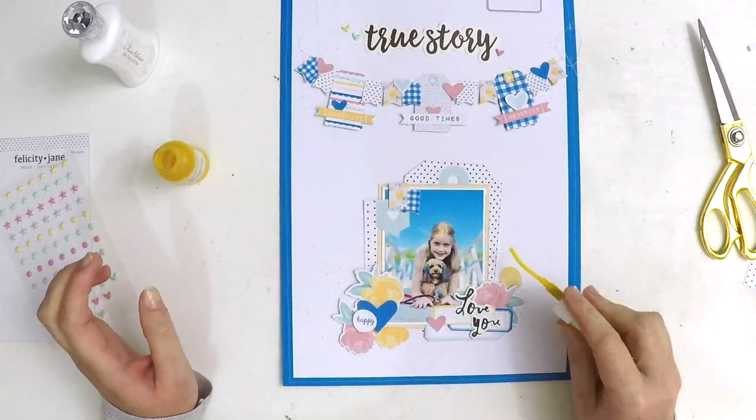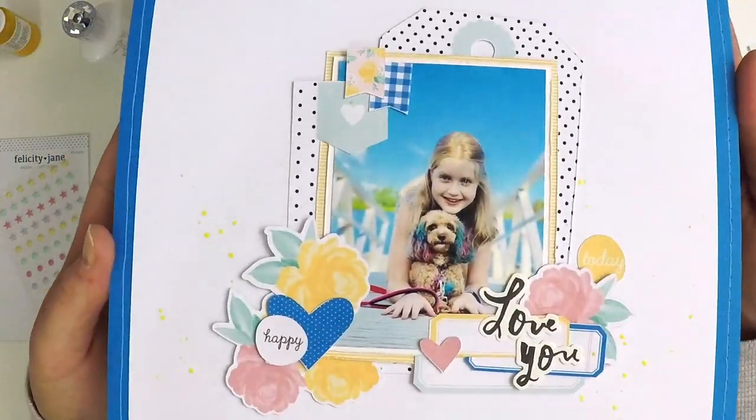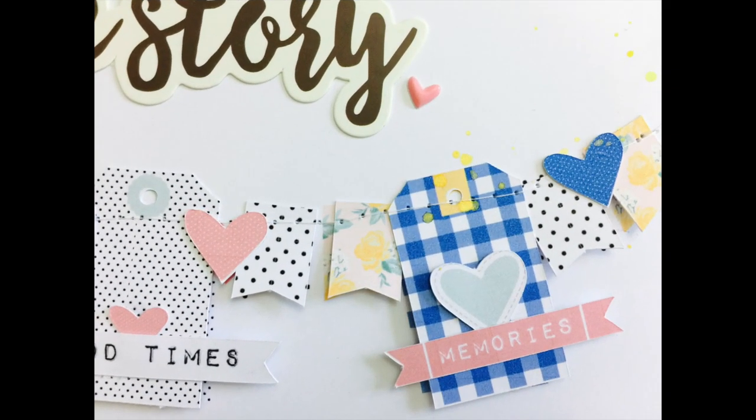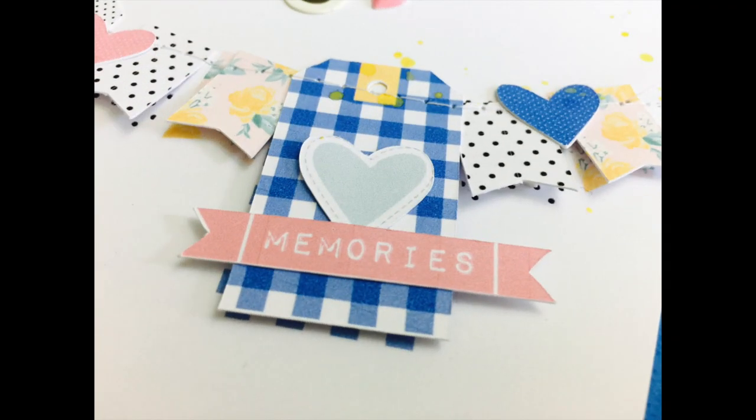Just pulling in that shimmer spray now and my layout will be complete. Tomorrow I've got the corresponding pocket style page coming up on my channel — it's also using the Sarah kit, so you'll be able to see how I've made a double page spread with this layout and a pocket style one next to it. Thank you so much for stopping by, take care guys, happy scrapping, bye!